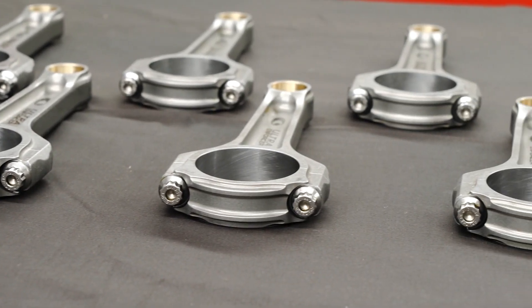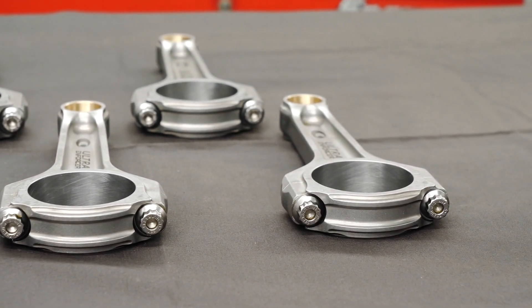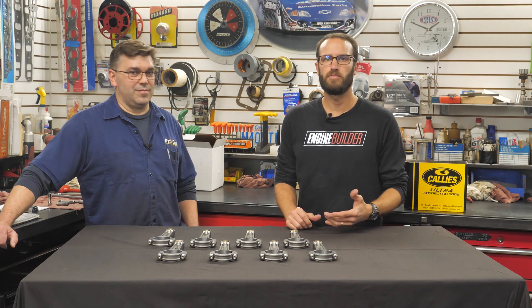These rods are made 100% in the U.S. and are produced using specially formulated 4340 Timken Steel. This material is precision forged in Michigan and fully machined in Kali's Fostoria, Ohio facility.